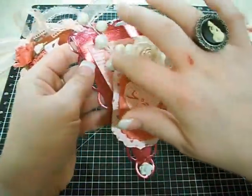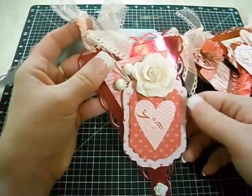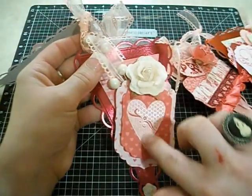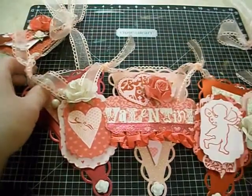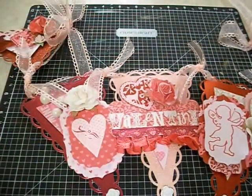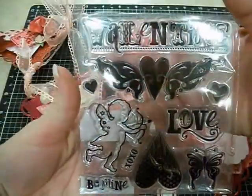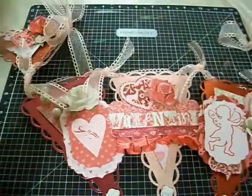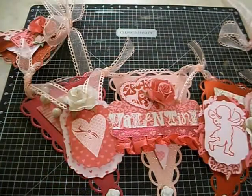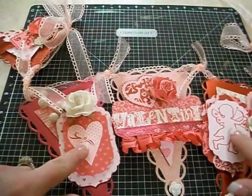This piece has some leftover Christmas spray from Michael's but it's just pearl so you can use it whenever. This is a Recollections stamp — these three in the middle all have a Recollections stamp on it. So far it's the only Valentine's stamp I can find in their clear stamps. I love the little cherub — super cute. All of them are embossed with light pink white and then this color is called Rubies.